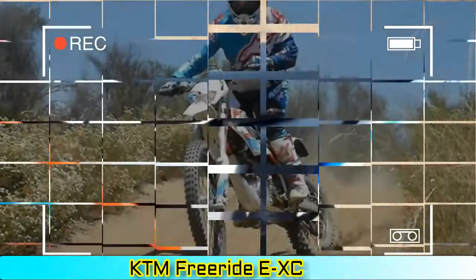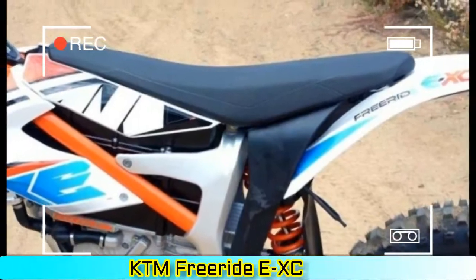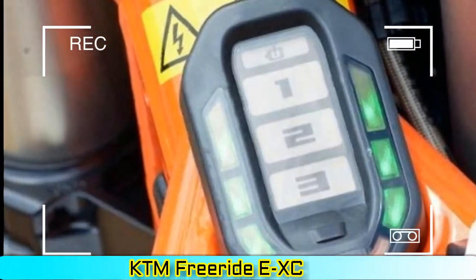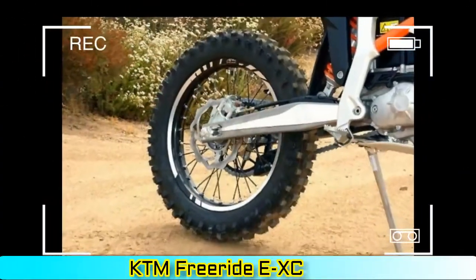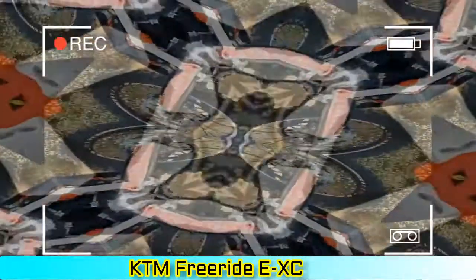KTM Freeride EXC First Ride Review. As a long-time devotee of performance, I was a rider who aspired to badass motocross bikes and ripping up racetracks — that is until I shattered my ankle on a 450 at Glen Helen, suffering through four surgeries and threats of amputation. Since then I rarely ride off-road for fear of re-injury or developing new ones, and it's a riding activity I dearly miss.